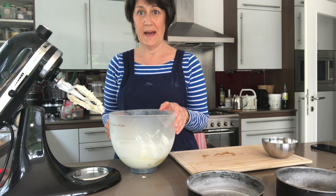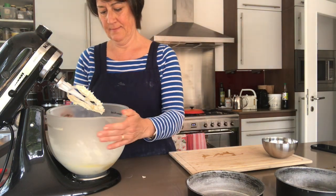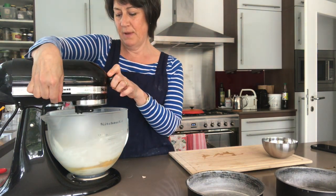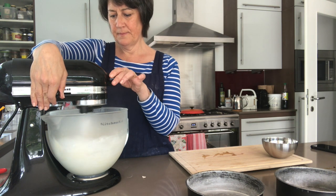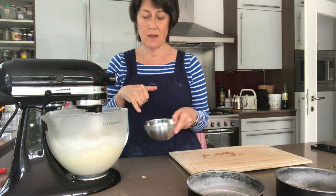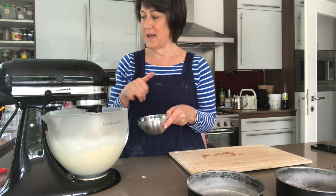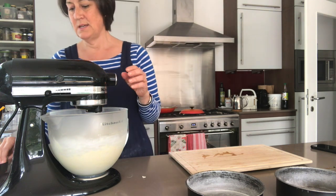Once the flour is in you have to go gently — no full speed now, just a gentle mix. Very slowly to start off with so we don't get clouds of flour all over the place. Then one last stage: a tablespoon of milk for each egg and a teaspoon of vanilla. I've got three eggs so that's three tablespoons of milk, and the vanilla is in there. In that goes — the last ingredient — and a gentle mix.